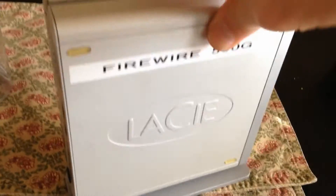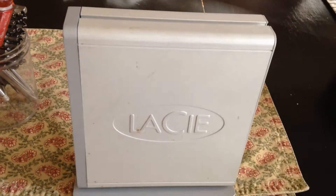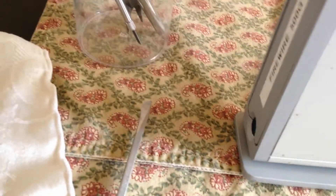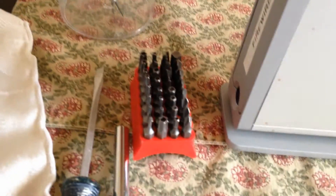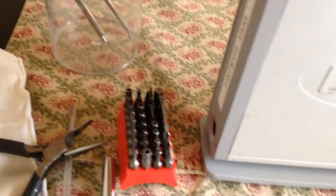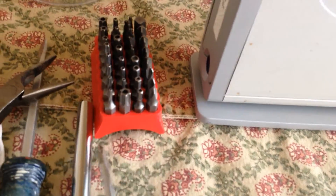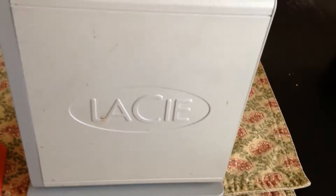Today we're going to do a complete teardown of this LaCie. I originally put it on Craigslist and nobody wanted it — it's a 500 gig drive — so I'm going to scrap it. The things I'm going to need are a screwdriver torx set, maybe a needle nose plier, maybe a Phillips, and an exacto knife to get into maybe some covered screws.